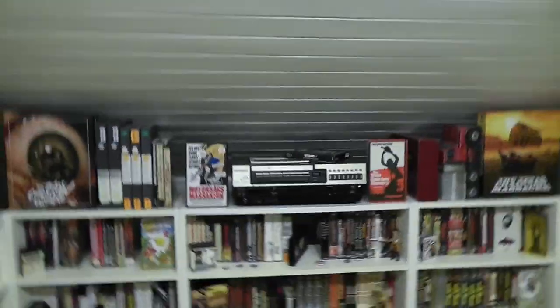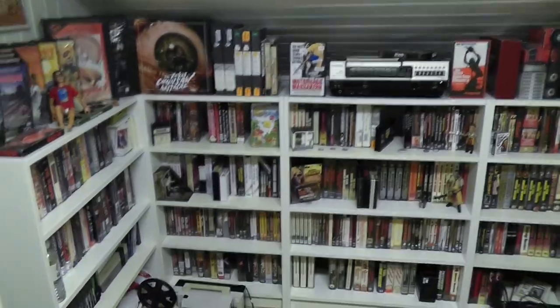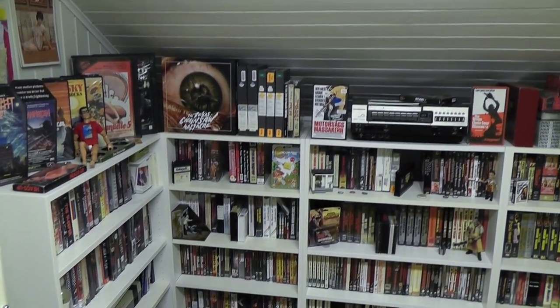Hey everyone, this is Disc Junkie and today I'm back to do a bit of an update on the Texas Chainsaw Massacre collection again. It's one of those things which I enjoy doing on a sort of semi-regular basis. So without further ado, here is the Texas Chainsaw Massacre collection as it is today.